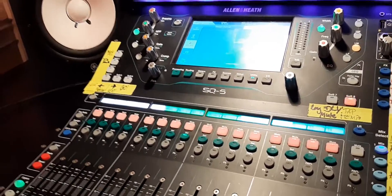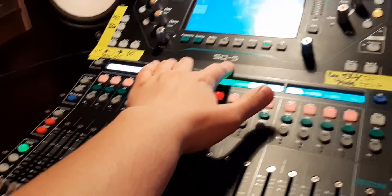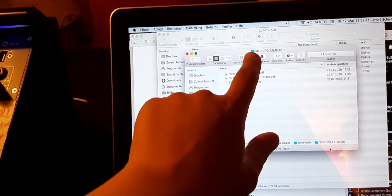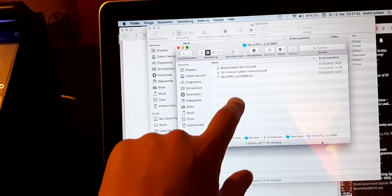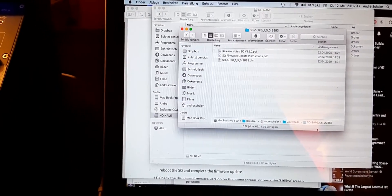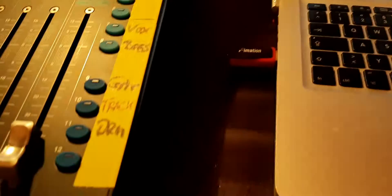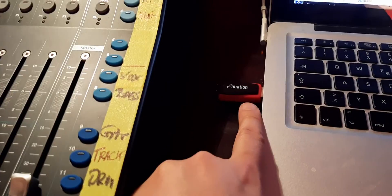I want to show you how to update the firmware of your board. I've got an SQ5 and I downloaded the SQ5 software from the Allen & Heath homepage. Be sure to load the correct one for your board — if you've got an SQ6 or SQ7, load the SQ6 or SQ7 firmware.